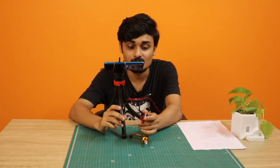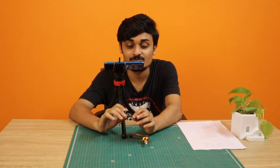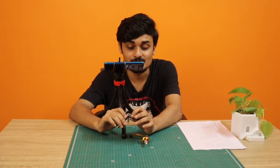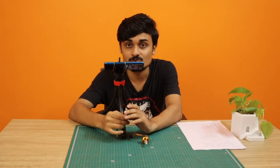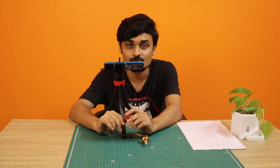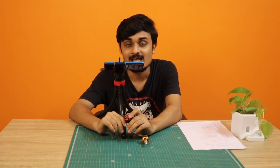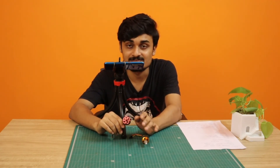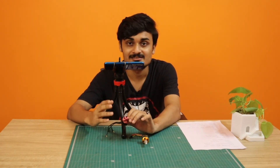Now we've covered motors — but who is going to control them? For that, watch the next video which will be about ESCs, covering how they control the drone and how everything works together. If you haven't subscribed to the channel yet please subscribe for notifications on new videos. If you liked this video please hit the like button. That's it for this video — thank you for watching, see you in the next one!